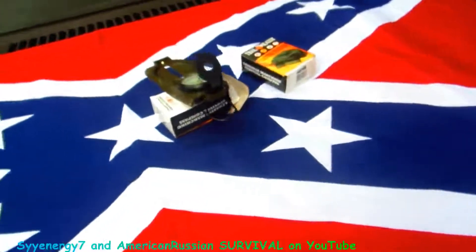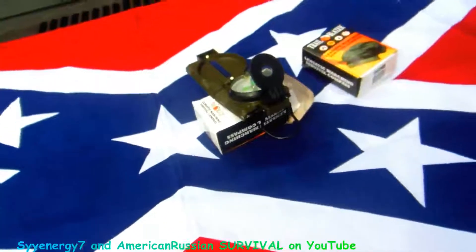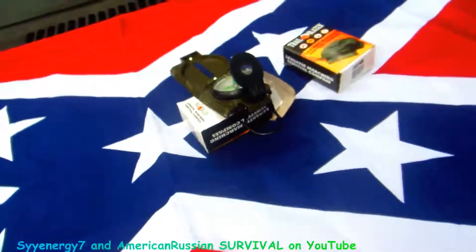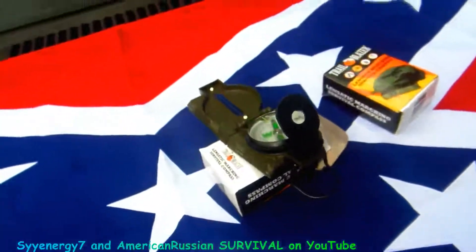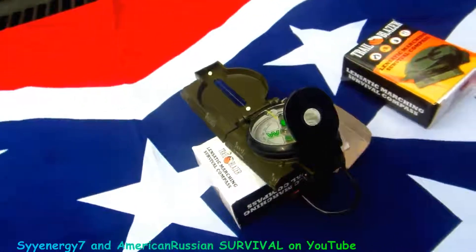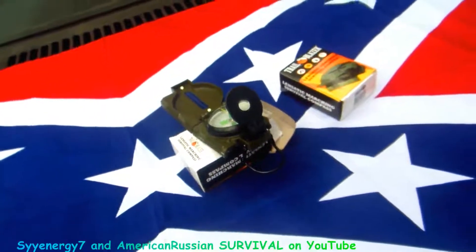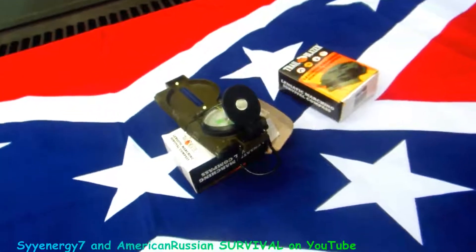One of the things you really need to know more than anything is how to do a back azimuth — not so much the declination, whereby the magnetism of the earth is affecting your heading. If you're heading off in direction basically north-northeast, you want to go back in a direction south-southwest. That's basically what you really need to know. A lot of times when you're reading a map and trying to get to a specific point, you can use the declination for magnetic north.